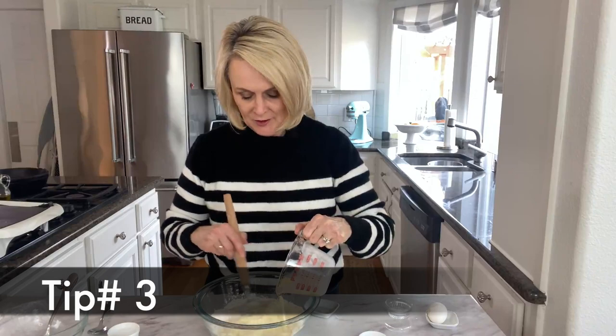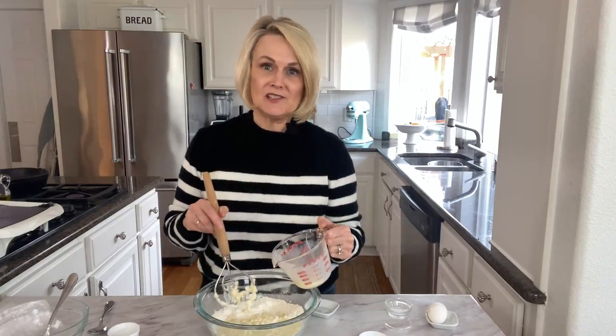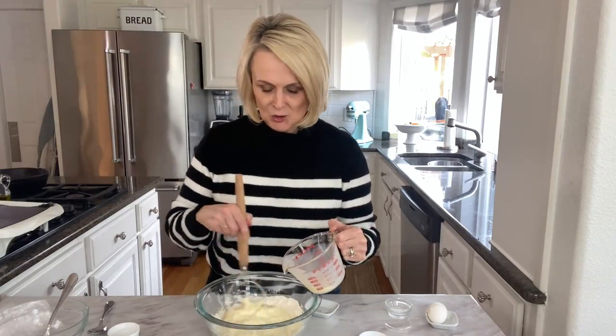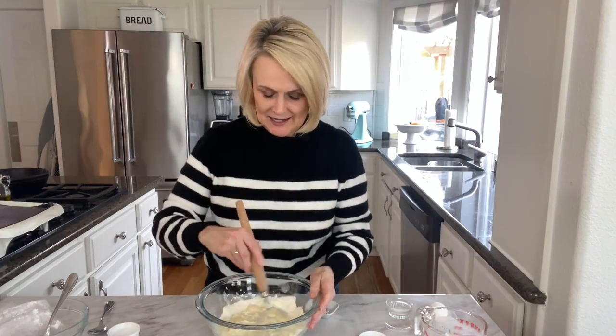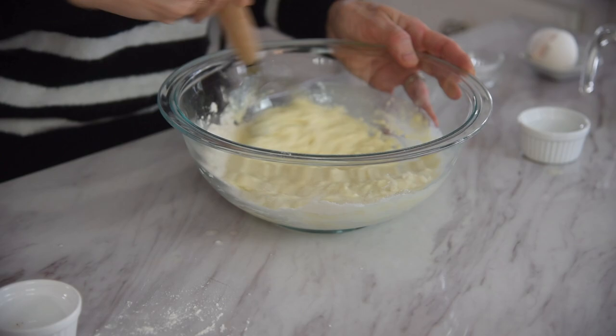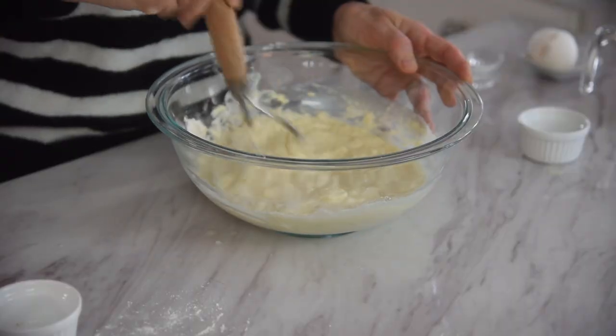Third tip for the perfect pancake is do not over mix your pancakes. That is why I do it by hand versus with a mixer, because with a mixer you're more tempted to over mix it — and over mixing pancakes makes for a tough pancake. We want a nice tender fluffy light pancake. So just go ahead and mix it together until everything is combined. You may have a few lumps still in your batter, and that is perfectly okay.